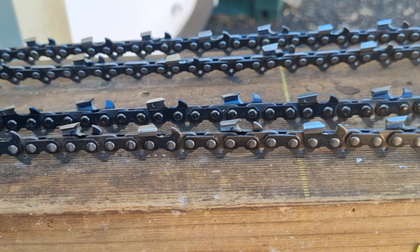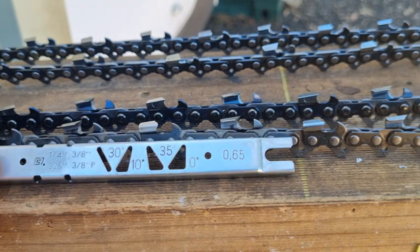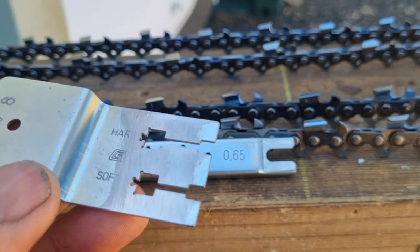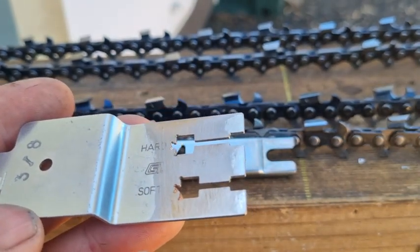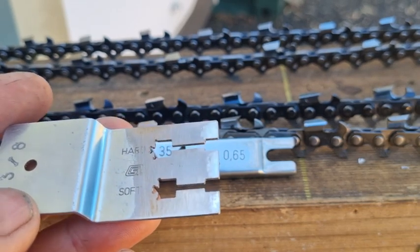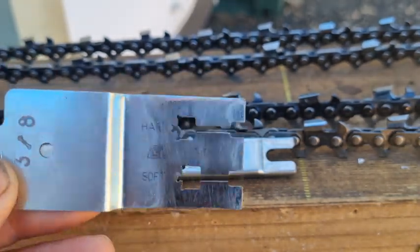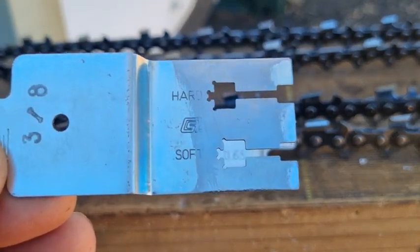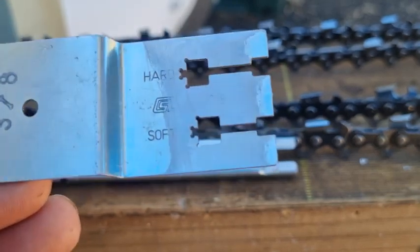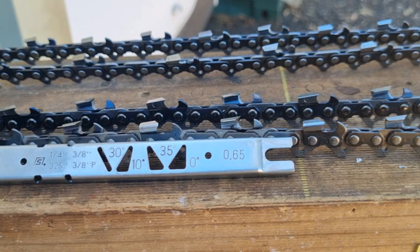Back in America, the depth gauge was originally invented by Joseph Cox from the Oregon Tool Company in 1953, and he put a worldwide patent on it. Another guy came along by the name of Ray Carlton — some of you may have heard of Carlton chain — and he invented the progressive depth gauge, patenting it in 1968, some 15 years later. There was pressure from arborist groups in America asking why it hadn't been released sooner.